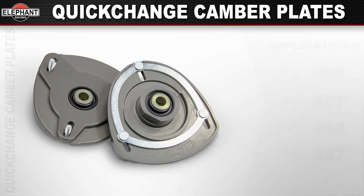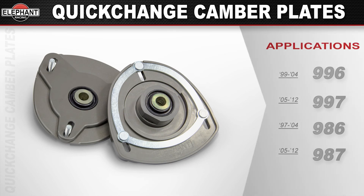Available for 99 through 2012 Porsche 911s — C2, C4, and turbo models — and also 97 through 2012 Boxsters and Caymans.